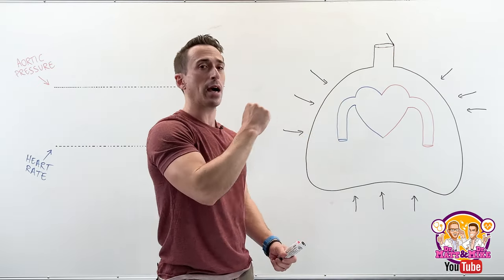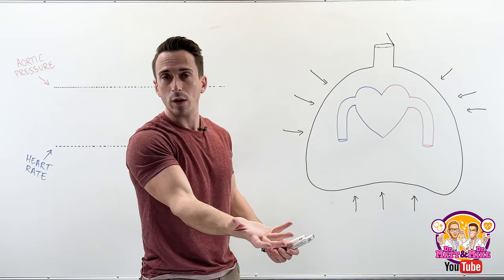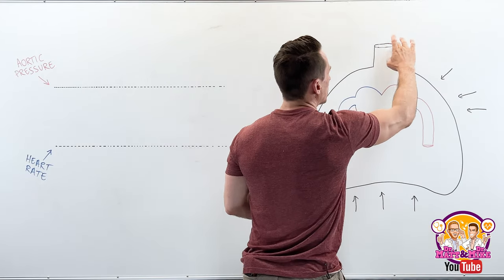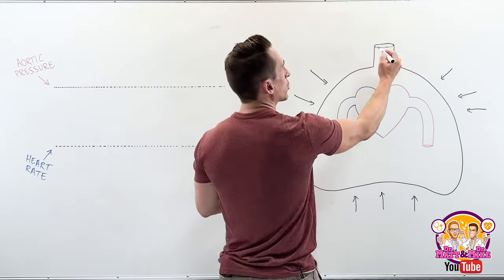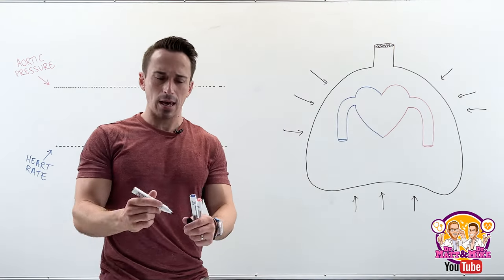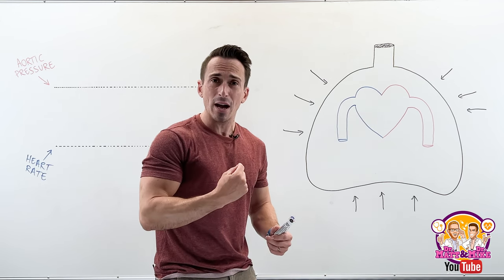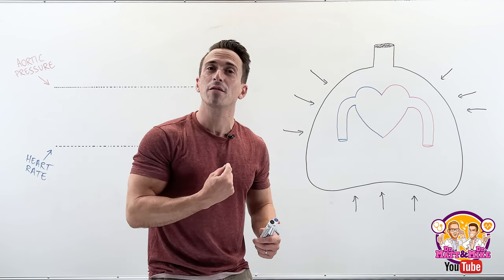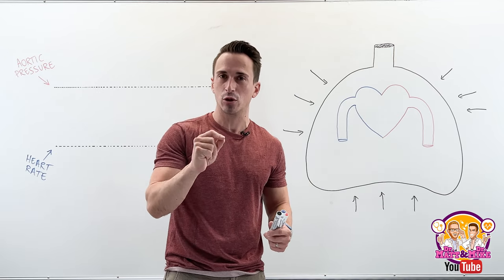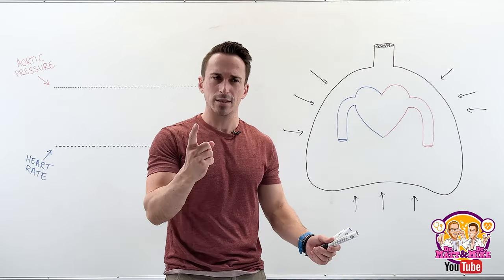If my airways are open, the air forcefully exhales. But if you were to take your airways — like your glottis, for example — and you were to close that glottis, the air stays inside. This is now the Valsalva maneuver: forceful exhalation against a closed glottis. So what happens to the body in this scenario?